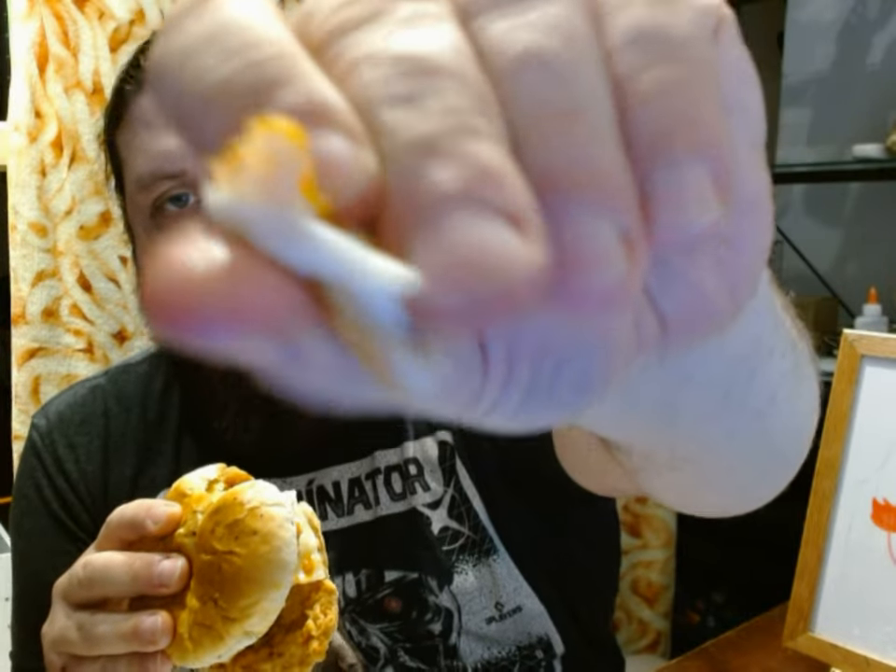Definitely has that mozzarella stick type of flavor to it with the coating of the bread. It cooked pretty well. I'm sure if it was hot enough you'd get a pretty good cheese pull out of it if that's your thing. I personally think cheese pulls are overrated.